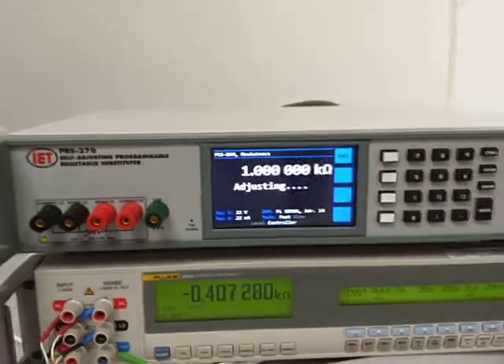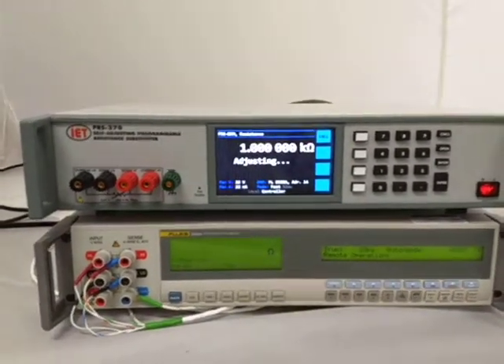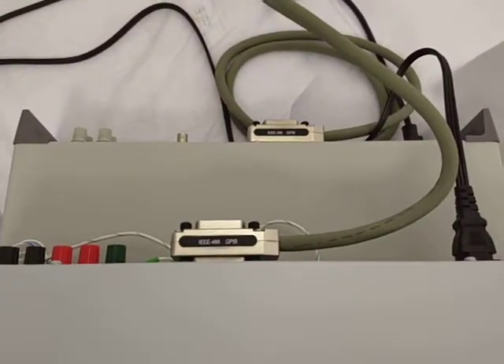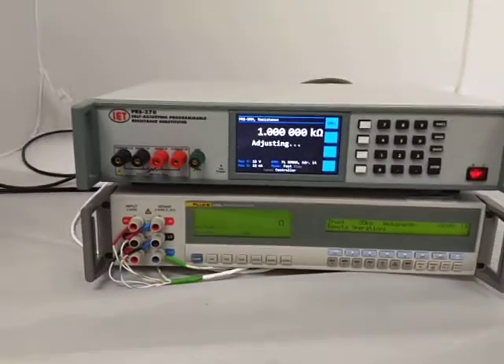Once we press the DMM button, it will automatically begin adjusting. By adjusting, we have basically connected both the 8508A and the PRS370 together via IEEE.